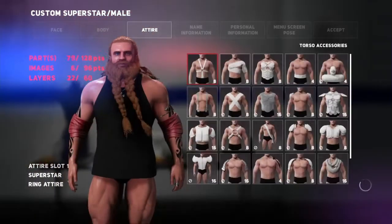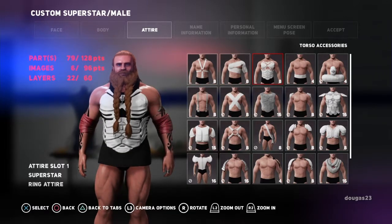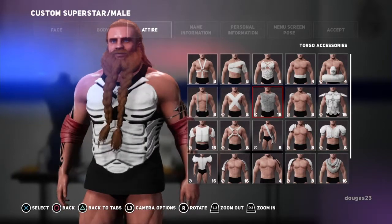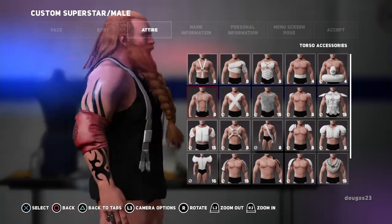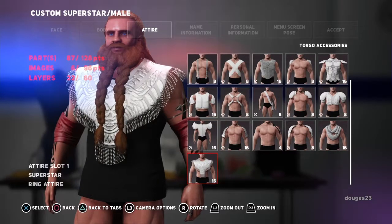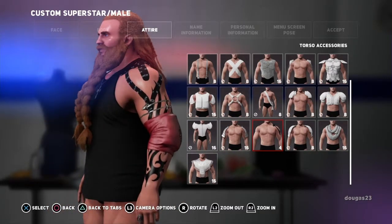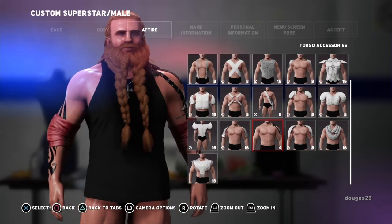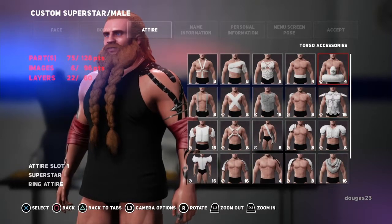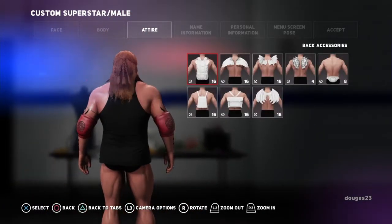Torso accessories — you know, you can get wild here too. You've got bandages, different armor pieces. I believe that's like a gladiator chest piece. Suspenders, you've got shoulder pads, different sports shoulder pads. The sport tape — this is more like Cesaro's tape that he's wearing currently. Unfortunately the pads aren't showing up just because of the other options I chose. Back accessories — you can go wild here too, but again, not showing up for different reasons.